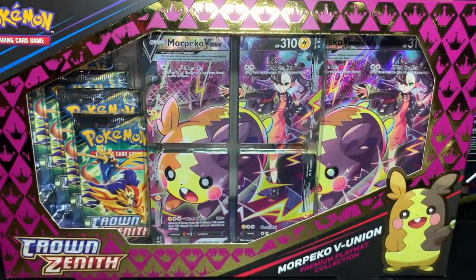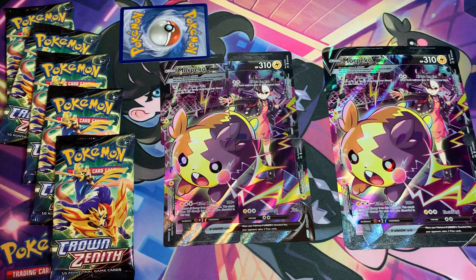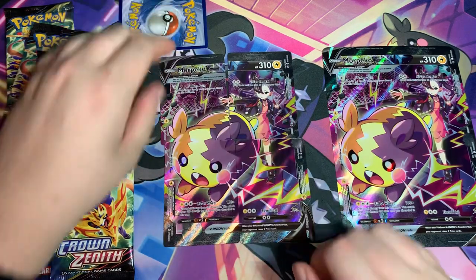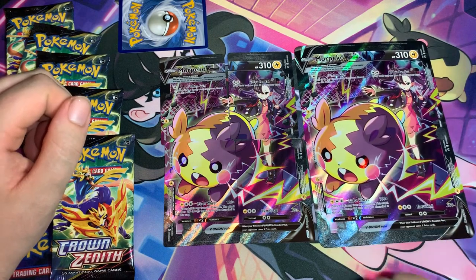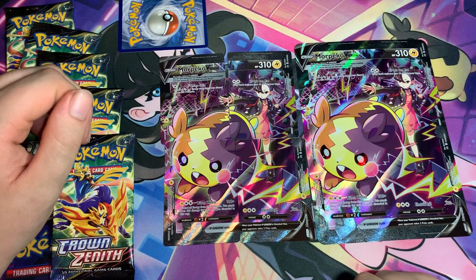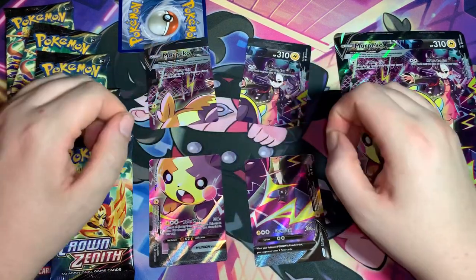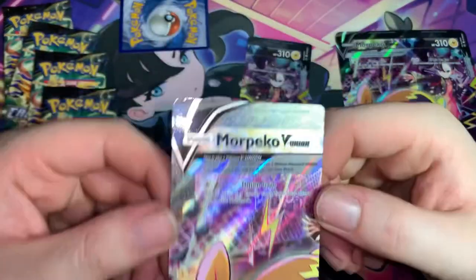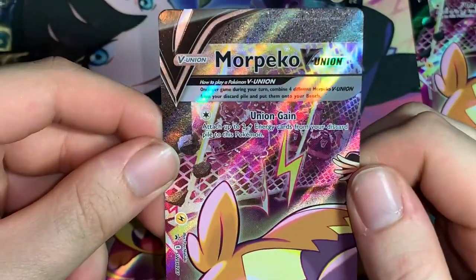All right, here is everything out of the box. Here is our Morpeko V-Union right beside the jumbo card version — looking about the same size but the jumbo card is just a tiny bit bigger. It's the V-Union, four separate cards. What does Morpeko V-Union even do? Let's actually read this thing.